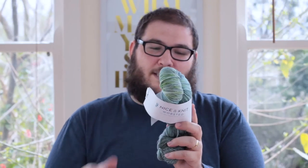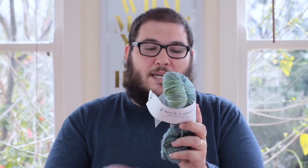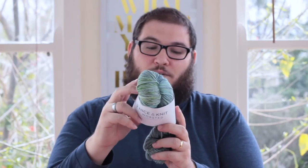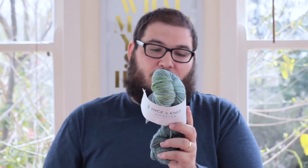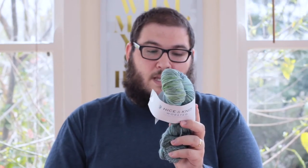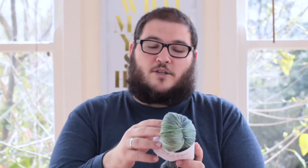The ball band information is really easy to read. It says 100% superwash merino wool, 218 yards or 200 meters. This is the worsted weight. It suggests US 7 to 8 needles, which is 4.5 to 5 millimeter needles, and a gauge of 4 to 5 stitches per inch. It also says machine wash, air dry flat, 30 degrees, and gives the website. There's a lot of information on the ball band and it's easy to read, which is great.